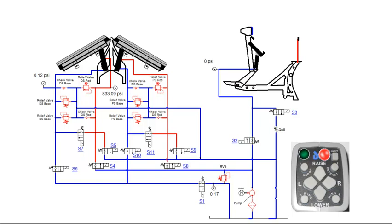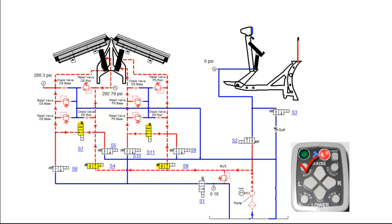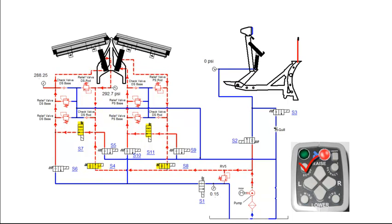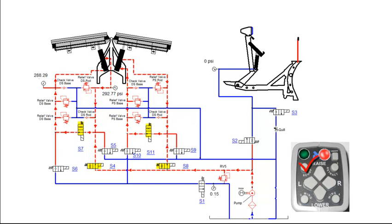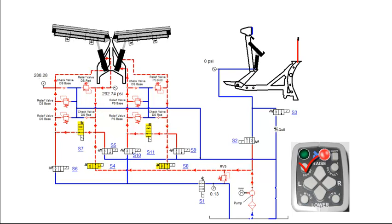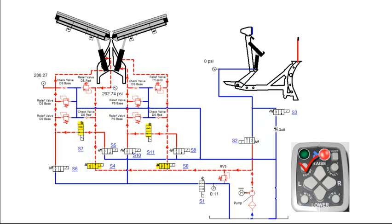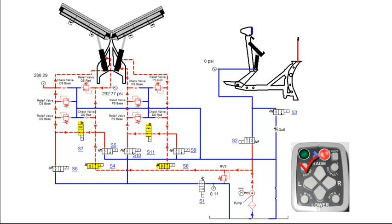Pressing the scoop function on the control will engage the motor relay, S4, S7, S8 and S11 coils. S4, S7, S8 and S11 valves will shift, allowing fluid to flow to both the driver and passenger side base end angle cylinders. Fluid from the rod side of the cylinders is recirculating through S7 and S11 valves.